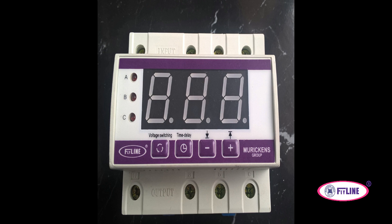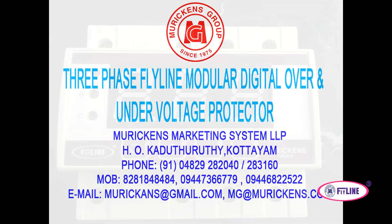The three-phase FDP is available in two power ranges: the first has a current rating of 32 amperes for a power capacity of 20 kVA, and the second has a current rating of 63 amperes for a load power capacity of 40 kVA.